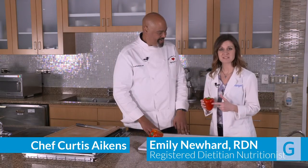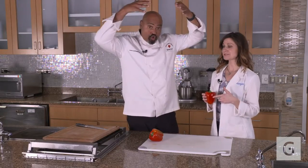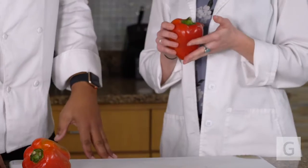I chose red peppers to use today, and there's a reason that I chose red. There's actually about three times the amount of vitamin C in a pepper than in an orange. Specifically red peppers — that's why I like to choose these.